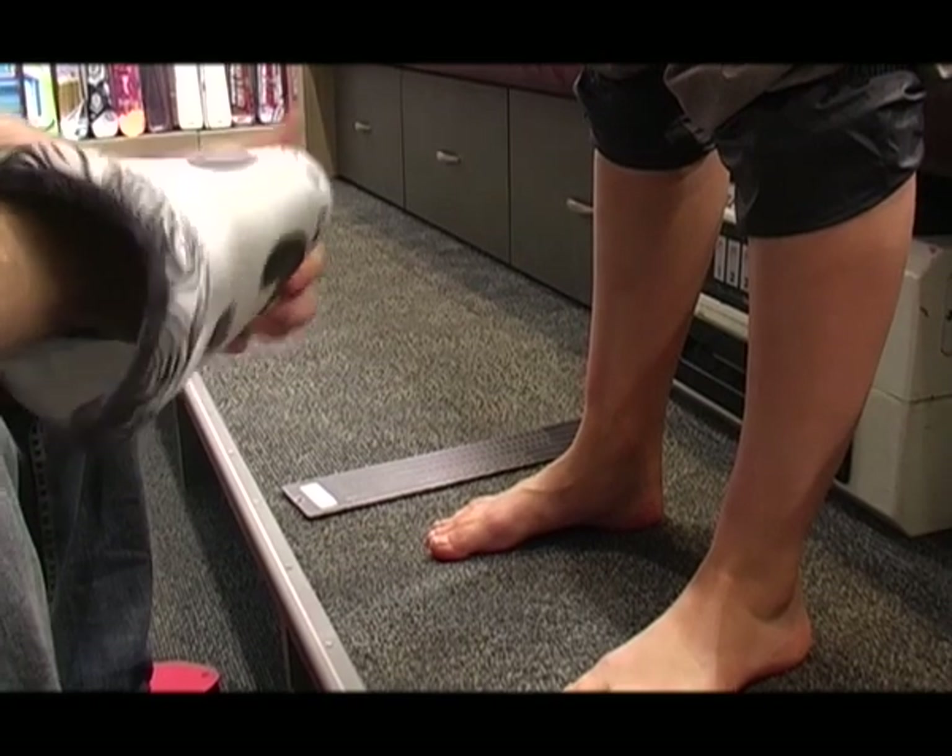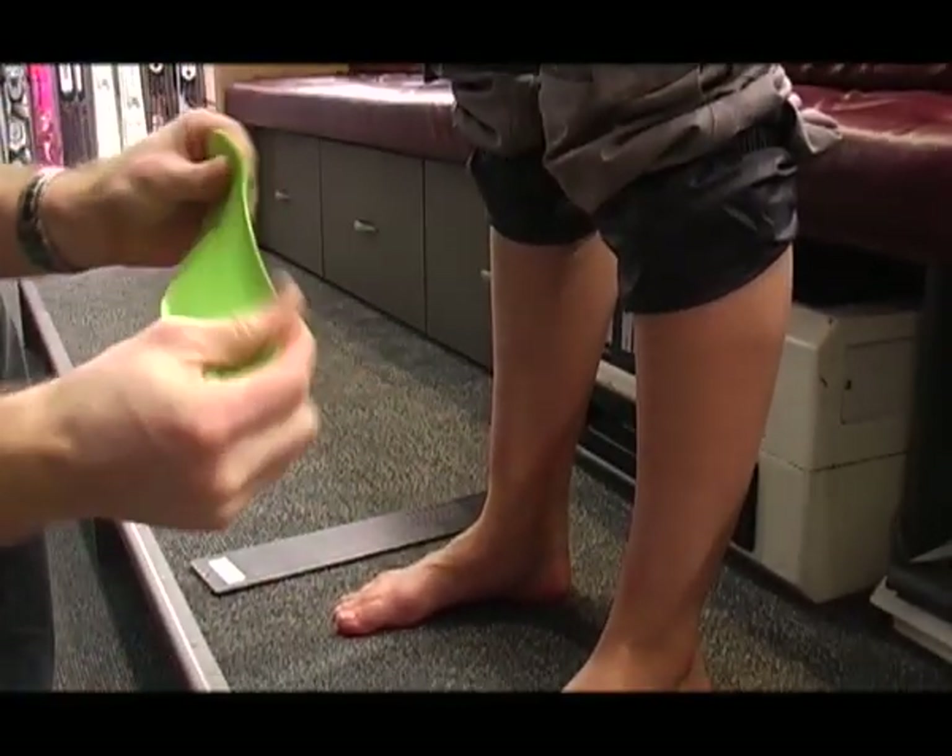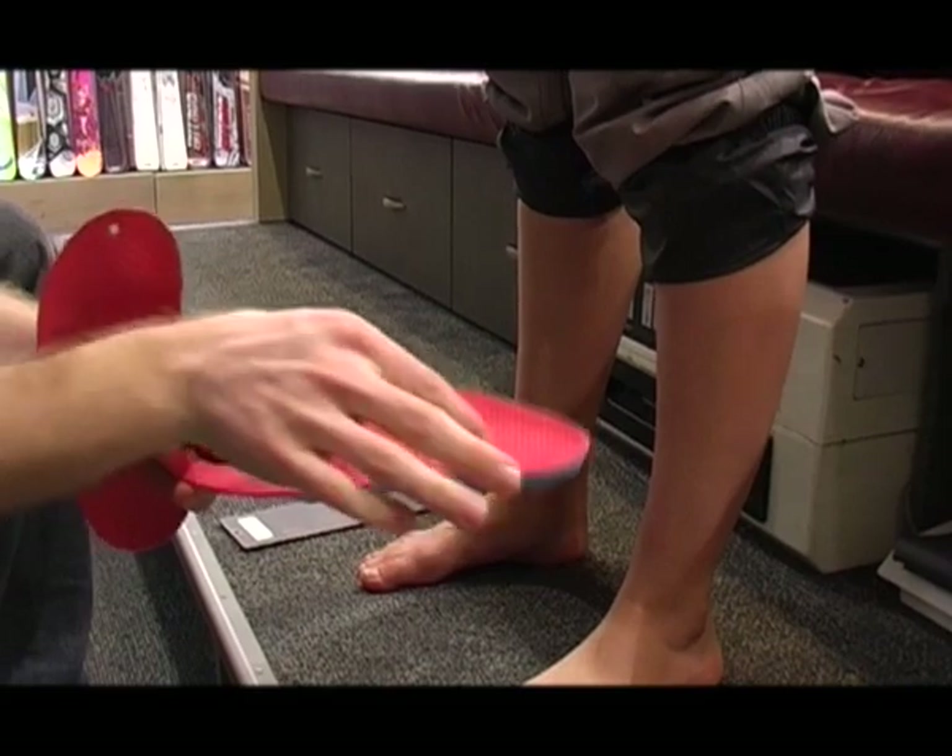If you're someone who pronates or supinates, something we're always going to recommend is custom footbeds. The footbeds you get in standard snowboard boots are going to be flat — they're made for the average foot, which doesn't really exist. A custom footbed is molded to the shape of your foot, giving you excellent control, supporting your whole body weight across your whole foot instead of just three points. It increases blood flow, gives better precision, better control, better performance, and especially more comfort.